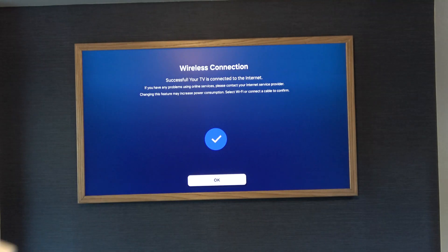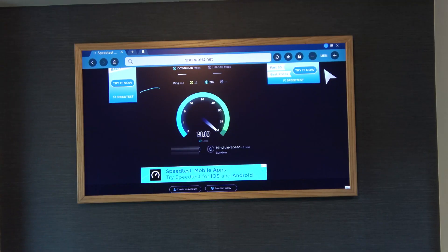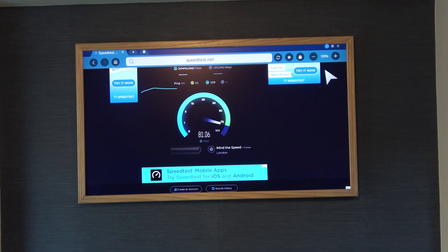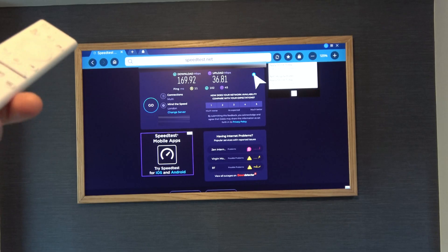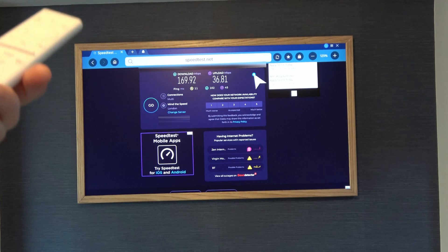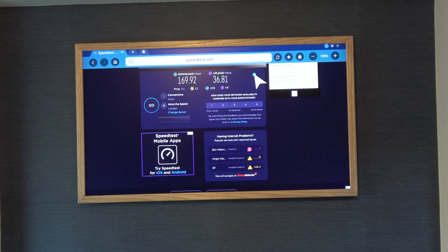So now I'm going to go to a wireless connection. You can see I'm now on a wireless connection, so let's try it again. We should find that it's going to be over 100 megabits. And there we go — you can see it's considerably quicker, almost double the speeds.